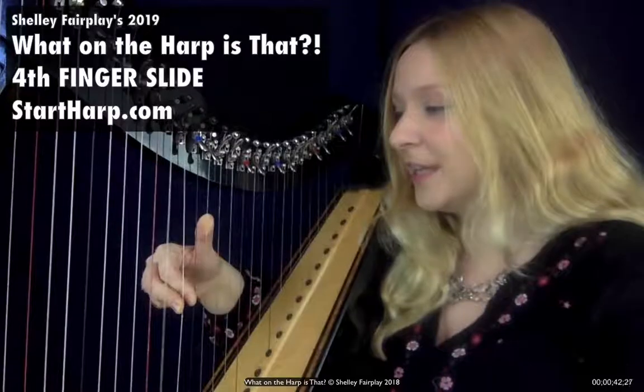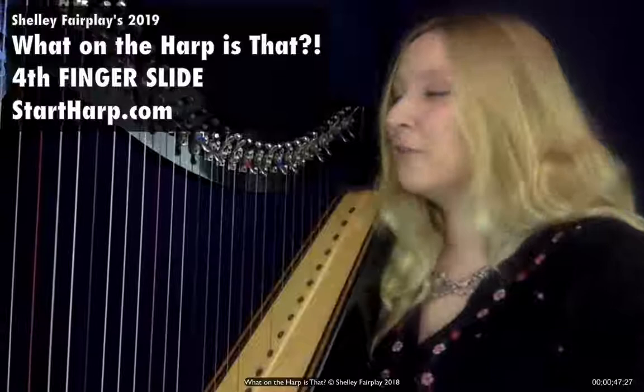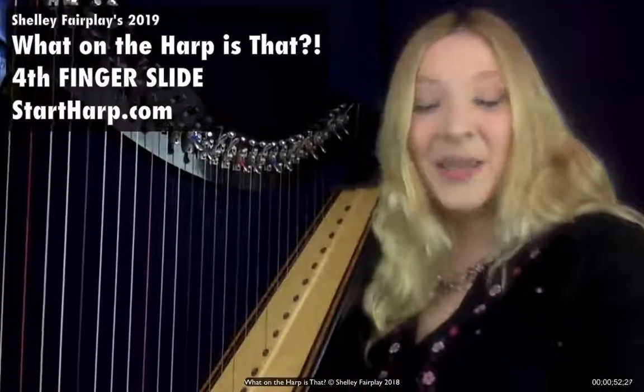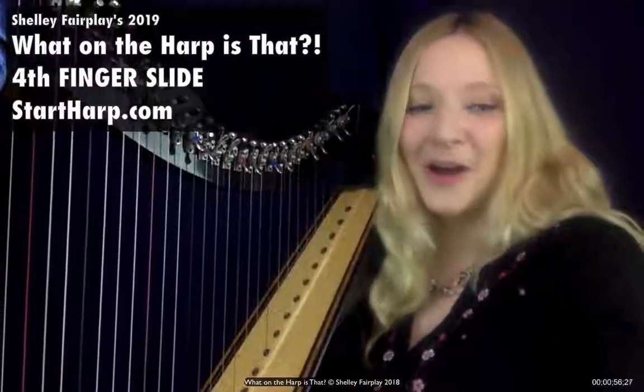Then play normally on D, E, F, G. Sometimes that can be a really efficient way of moving if you're moving on to the next part of the music, and it might make it easier for you. So there we are — that is what a fourth finger slide is. To find out more, visit startharp.com.